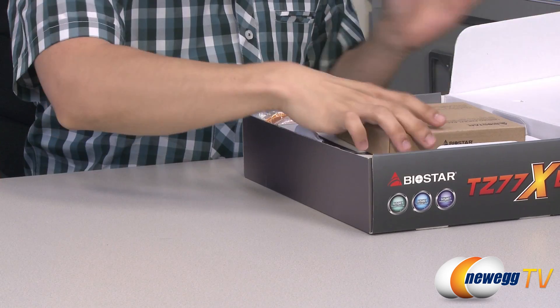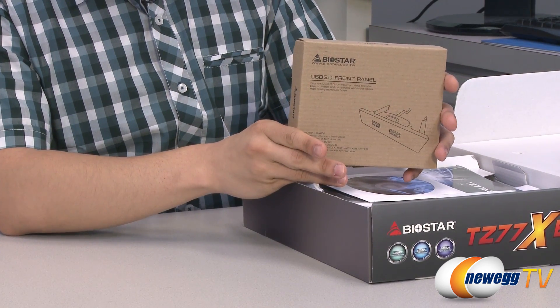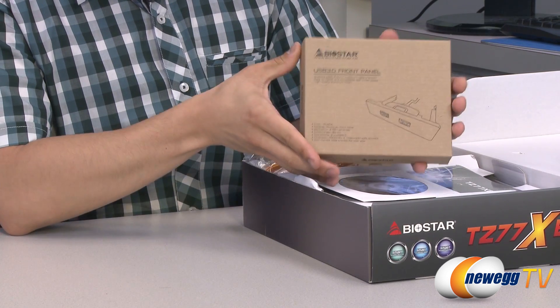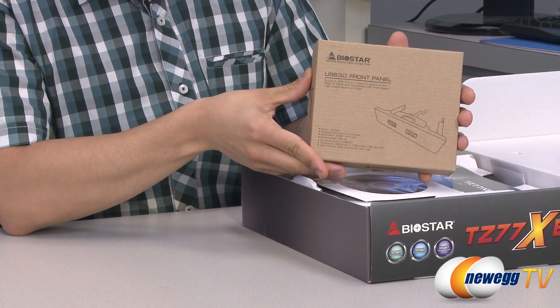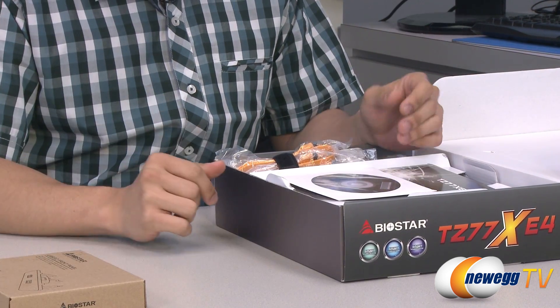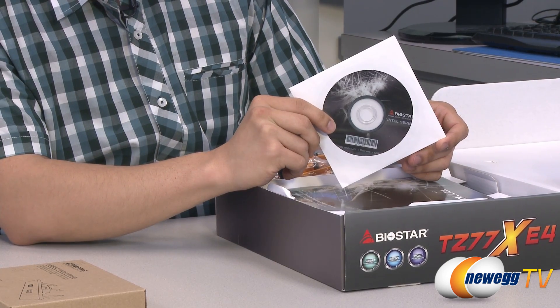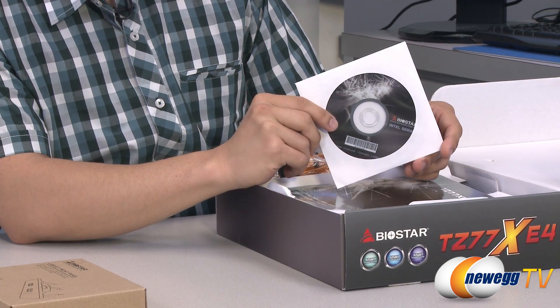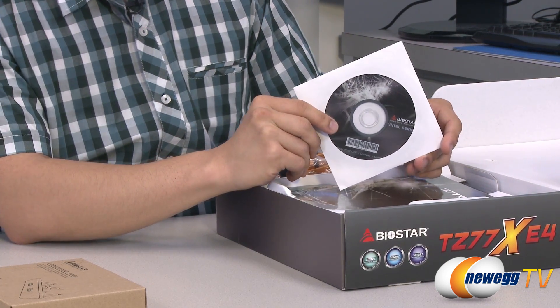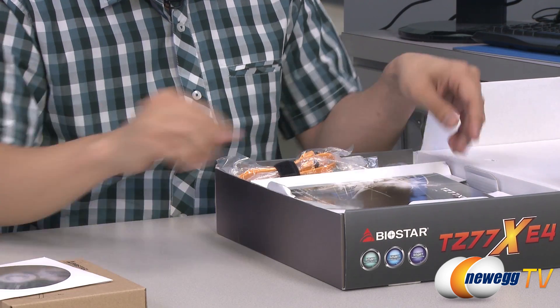Taking a look in the box, we have a USB 3.0 front panel adapter which you can install on a three-and-a-half inch drive bay in your case. This is for users who may not have a USB 3.0 port on the front of their case — that will ensure you have a USB 3.0 front panel connection. Here you have your software driver installation CD along with the T Overclocker software. It's always best to head over to the Biostar website and download the latest drivers to ensure full compatibility and functionality.